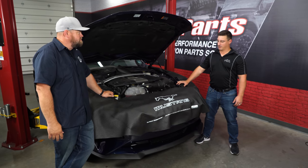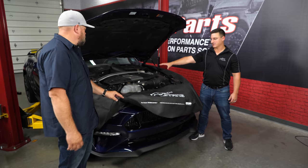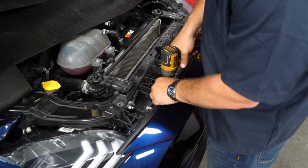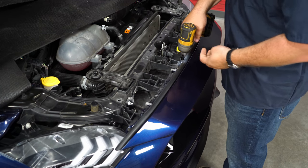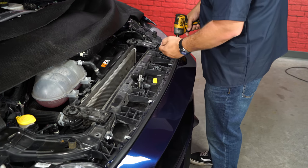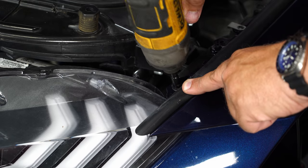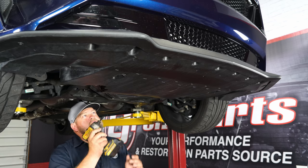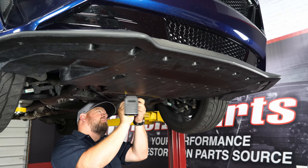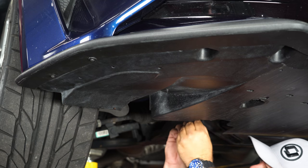We're going to start by removing the front fascia and then the factory air intake manifold to make room for the supercharger. With the cover off, remove these six screws, plus the two screws on each end side. Then we'll continue working on removing the front fascia — remove the screws underneath and get the push pins out of the way.